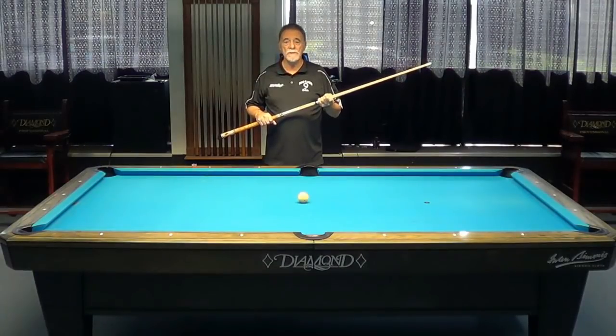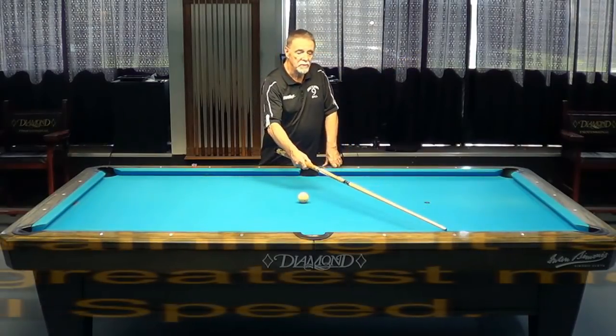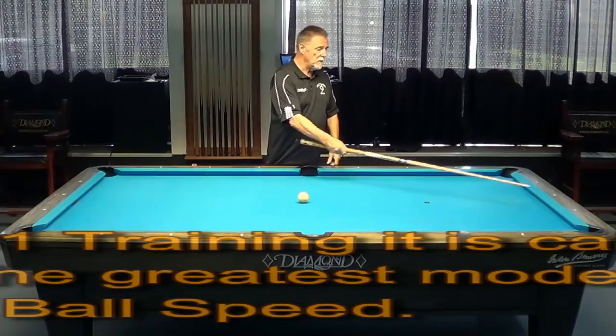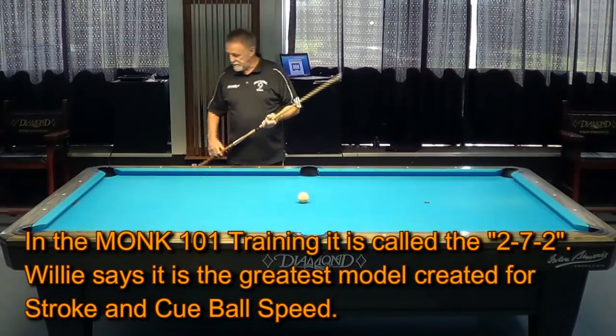It's called the 272, and what I'm going to do is hit this cue ball to the number two diamond, down to the number seven diamond, back to the number two diamond, and back to the center of the table.